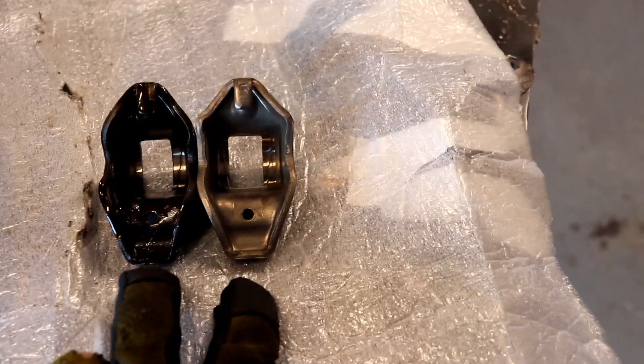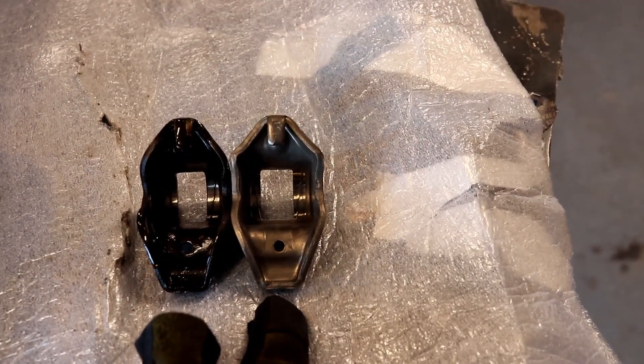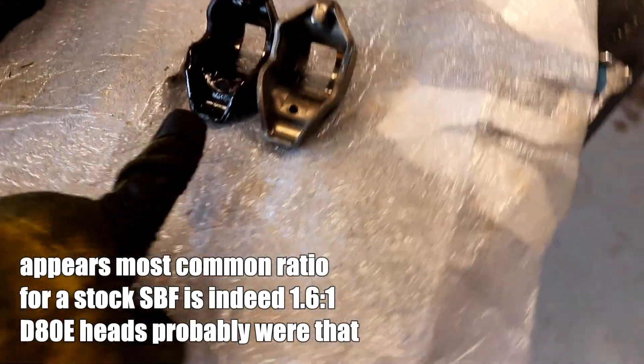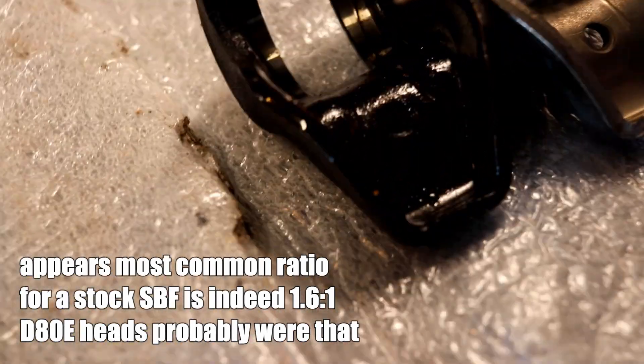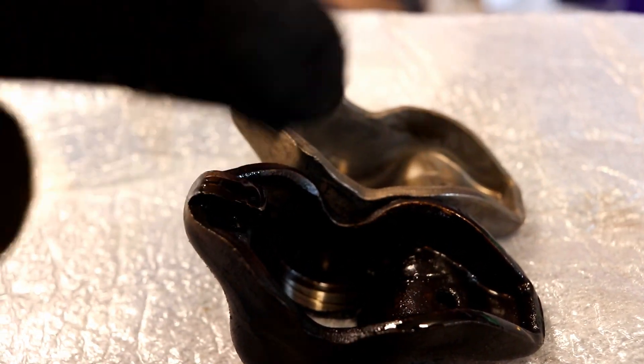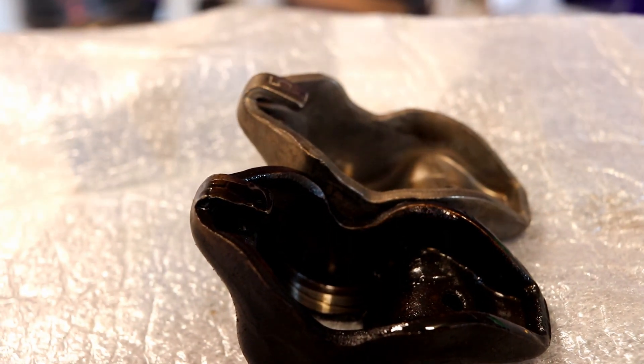D80E heads — D being for 70s, 8 being for 78. The GT40P head here — I'm going to double-check this, probably put it in the description below — but I would be led to believe that these are both 1.6-to-1 ratio rockers. I know that's what the GT40P heads are, but I don't see much of a difference in profile. The shoulder on the GT40Ps is a little bit proud of this one, which makes me kind of wonder. But I've got some research to do there.